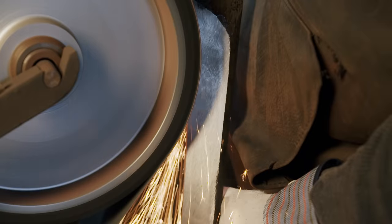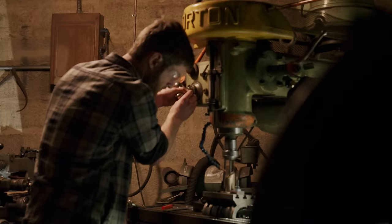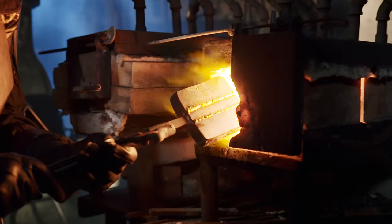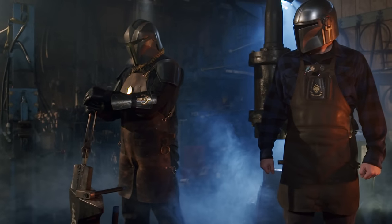From the design of the artist Jake Bartok, to the 3D renderings from Galactic Armory, we now bring you the Darksaber.